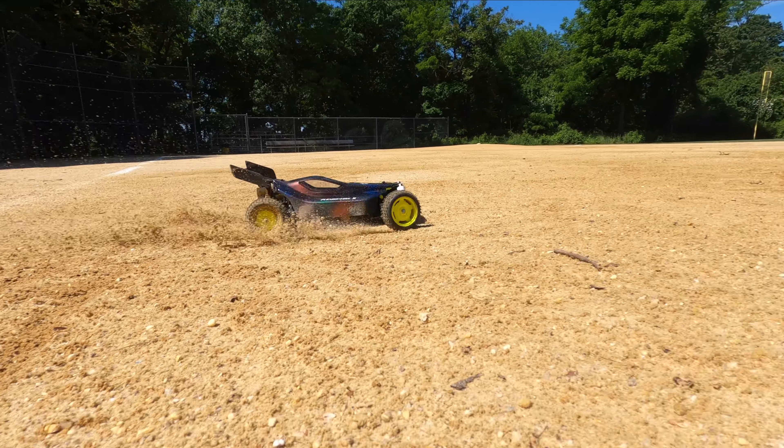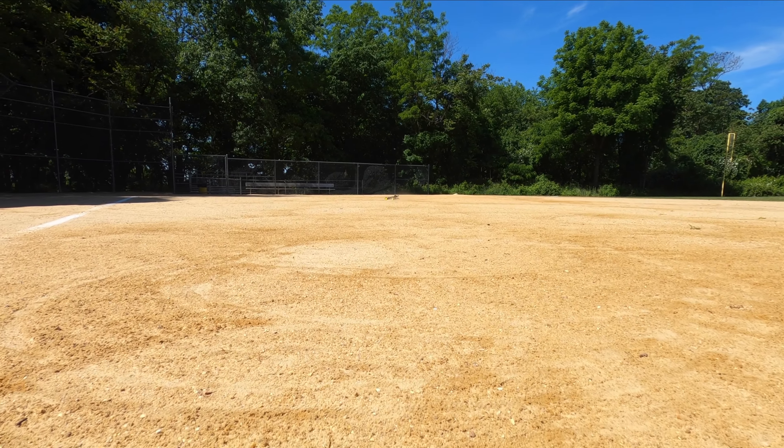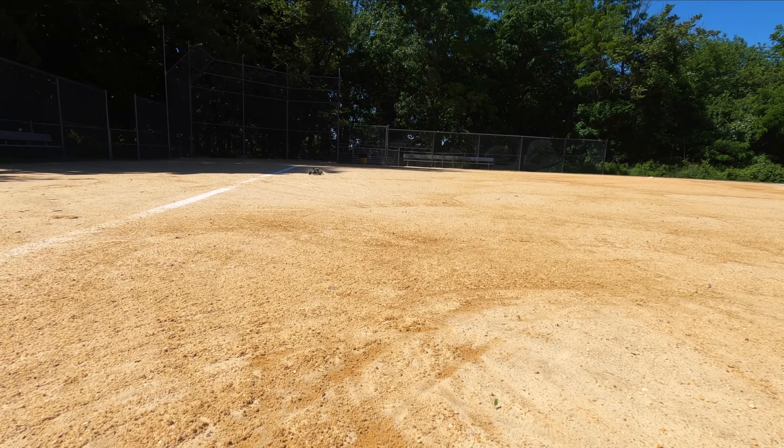Just look at her go. Let's take a close-up of the suspension in action.